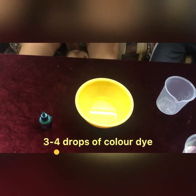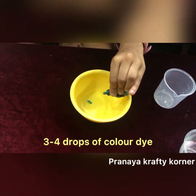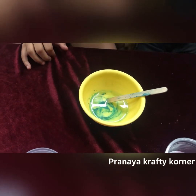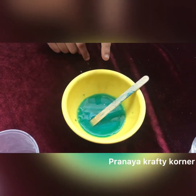First I take an empty bowl and put my glue solution in it. Now I will put 3 to 4 drops of colored dye in it and mix it. My colored glue is ready.